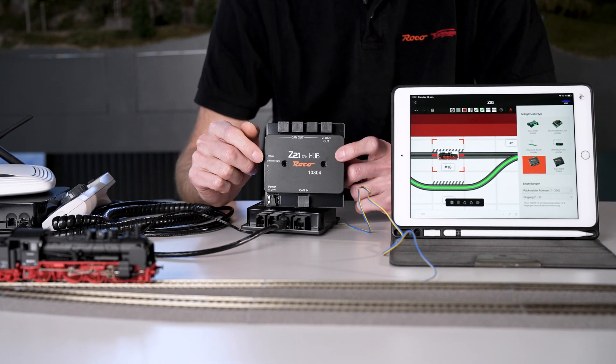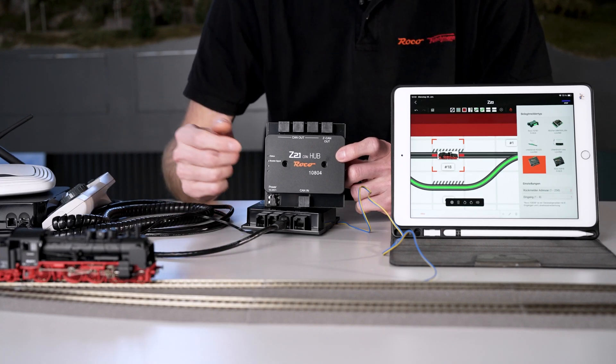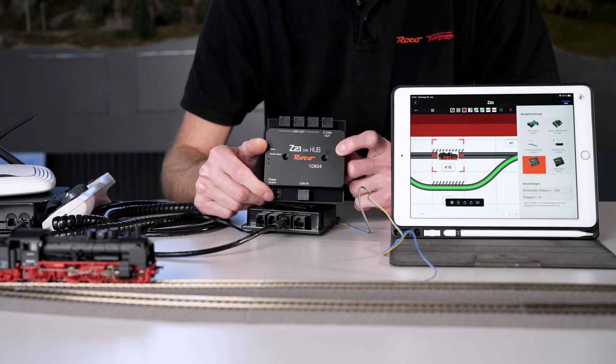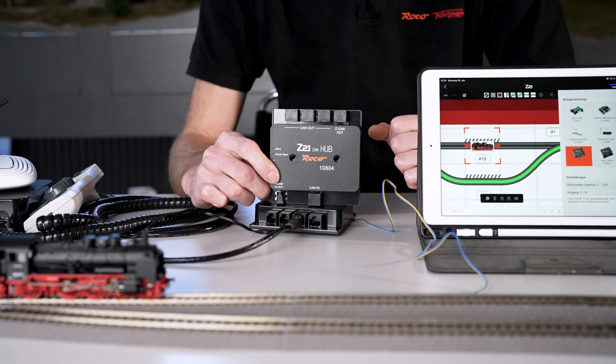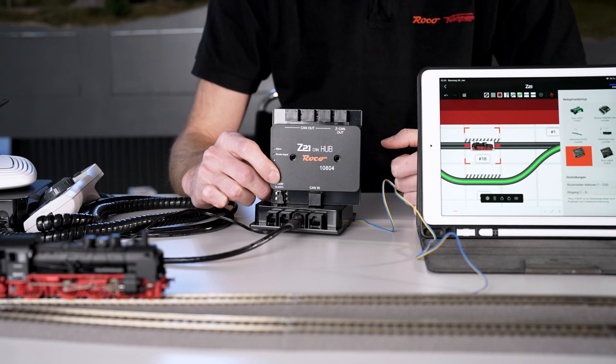This makes wiring much easier and more flexible than with the R bus. You can also see the Z-CAN here, which is basically the amplified CAN bus output where you can connect additional boosters. A maximum of seven boosters can be connected to the booster output, but many more can be connected using the CAN bus — we have already tested up to 30 with no problems.